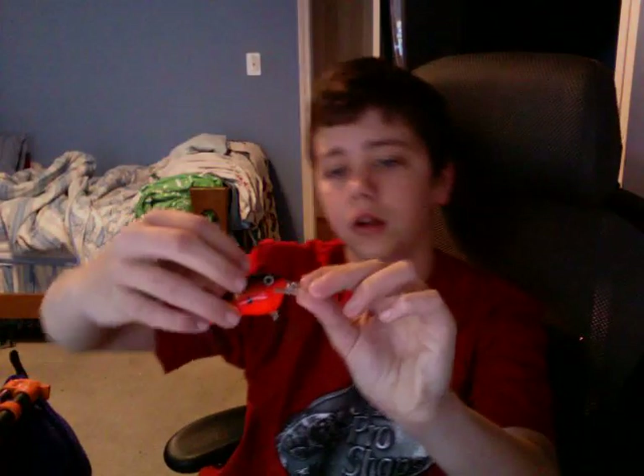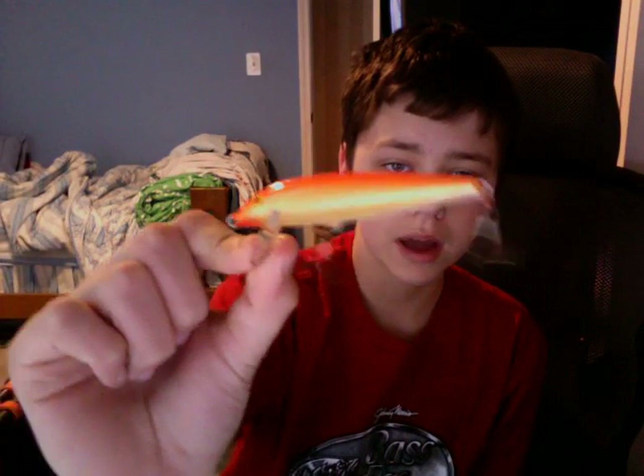First off, we have this Rapala Lure — I think it's the DT Fat in crawdad red colors. Next, we have a Shallow Diving Shad Rap. Next, we have a Countdown Rapala Lure. I'm a big fan of Rapala Lures, and I catch a lot of my bass on Rapala Lures.